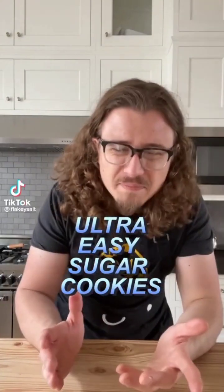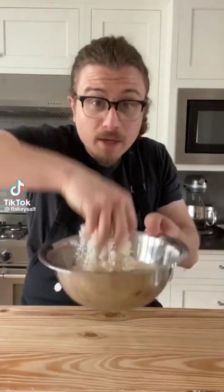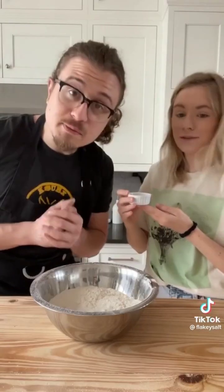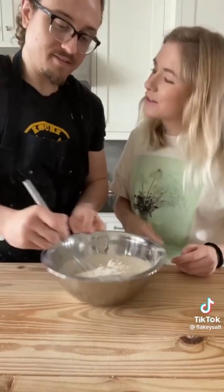Sugar cookies with box mix? No. Three cups of all-purpose flour — we have a helper today. Salt — one teaspoon of salt. One and a half teaspoons of baking powder.